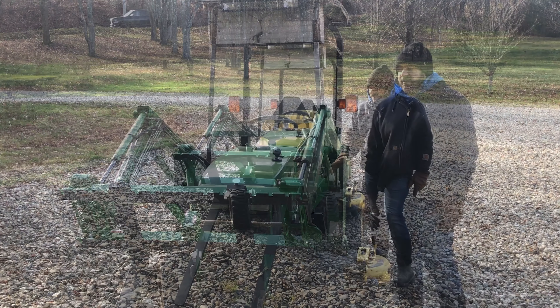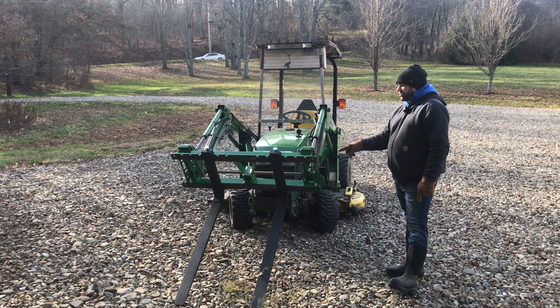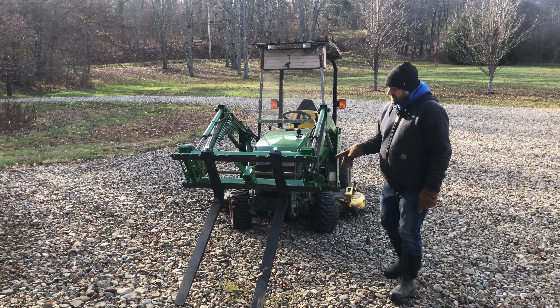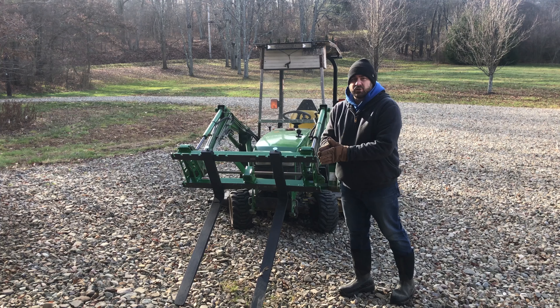Hi, Chad here with Purple Collar Life. You can see I've got the forks on the front. The Artillion fork system is still attached to the John Deere tractor because I've got some more things I want to do with this. I wanted to try some things out. So the first thing I want to do is move the forks in, because the first experiment will need them as close as possible.